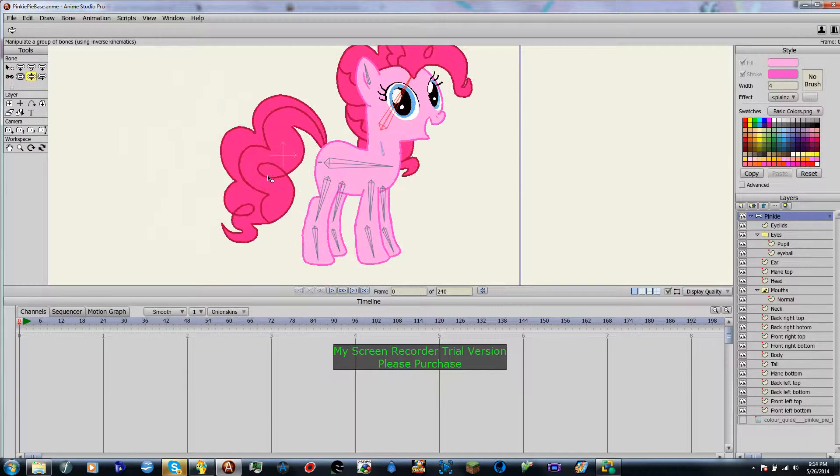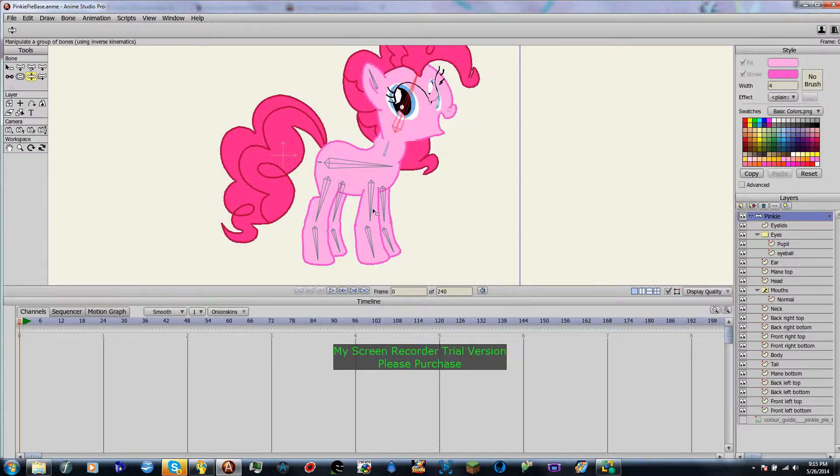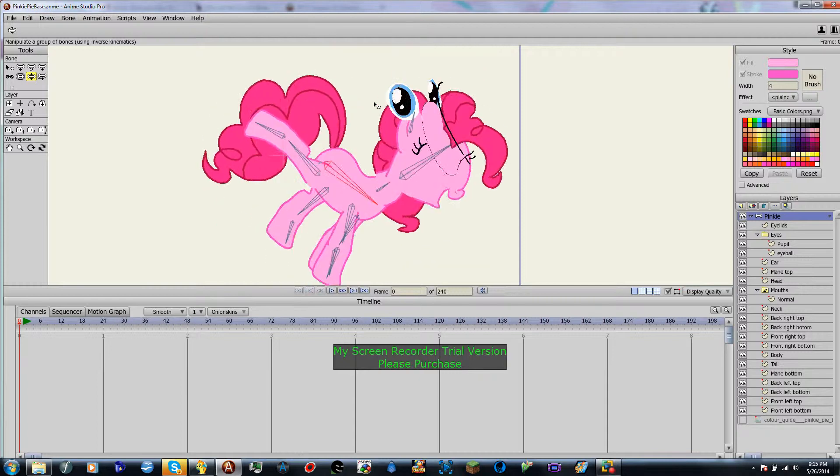Okay, so now when we press Z to manipulate our bones, you'll notice that that didn't work, but everything else has. Now, obviously bone constraints are a little weird right now, and I'll talk about those in a minute.